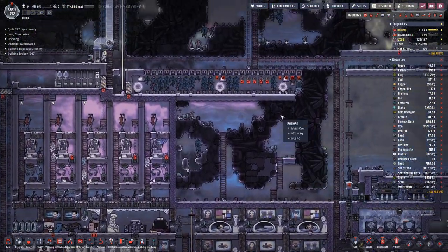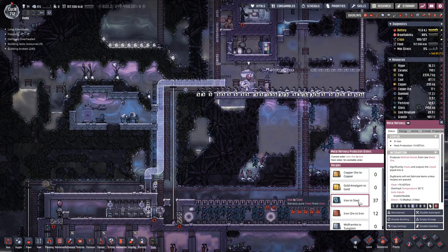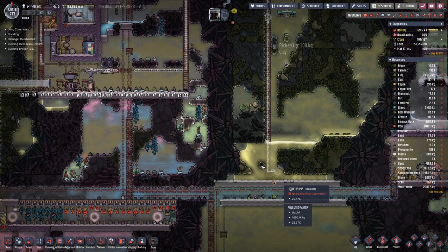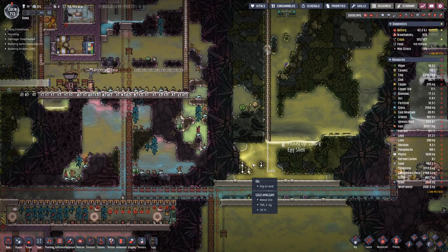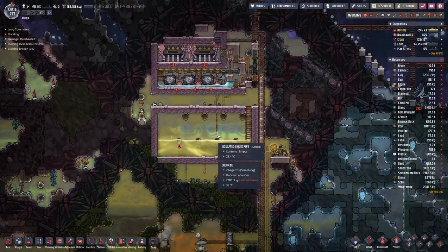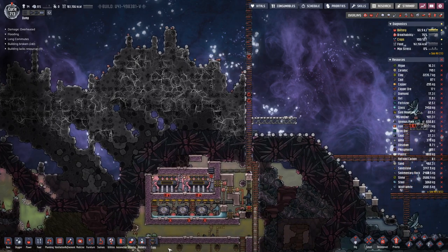We also have quite a bit of steel that we can use. We still have a bit queued up. Last time I extended the pipe here for polluted water to this side to get this polluted water, because this here is a minor volcano, so I need a bit of polluted water up here for this tank, so that we can have a cooling setup up here.